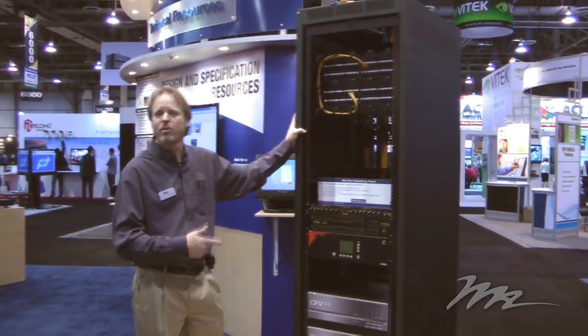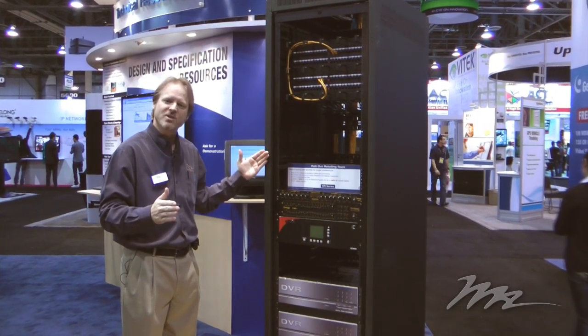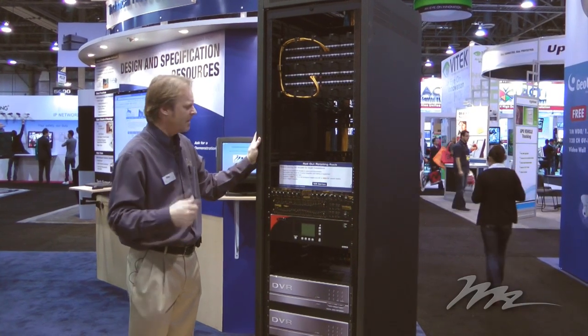These are available in 24, 37, or 44 rack unit heights, and are available in 26 or 36 inch usable depths.